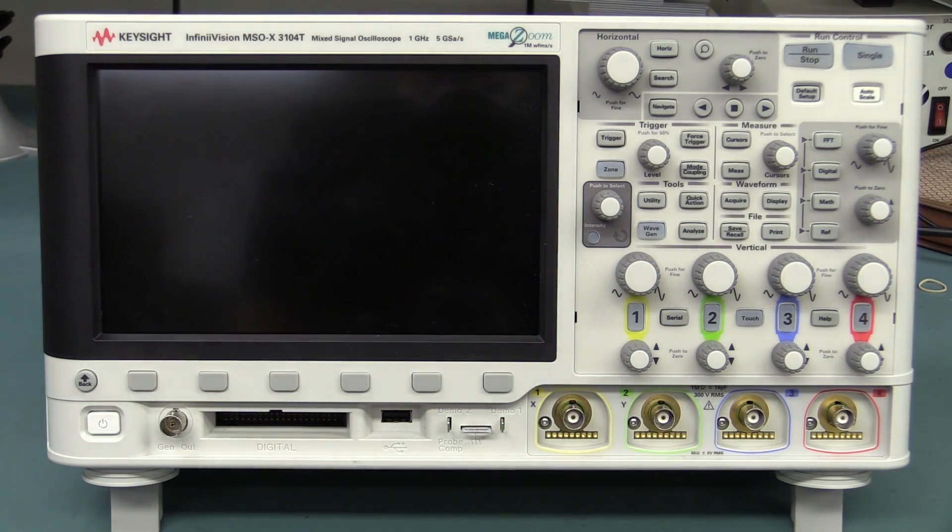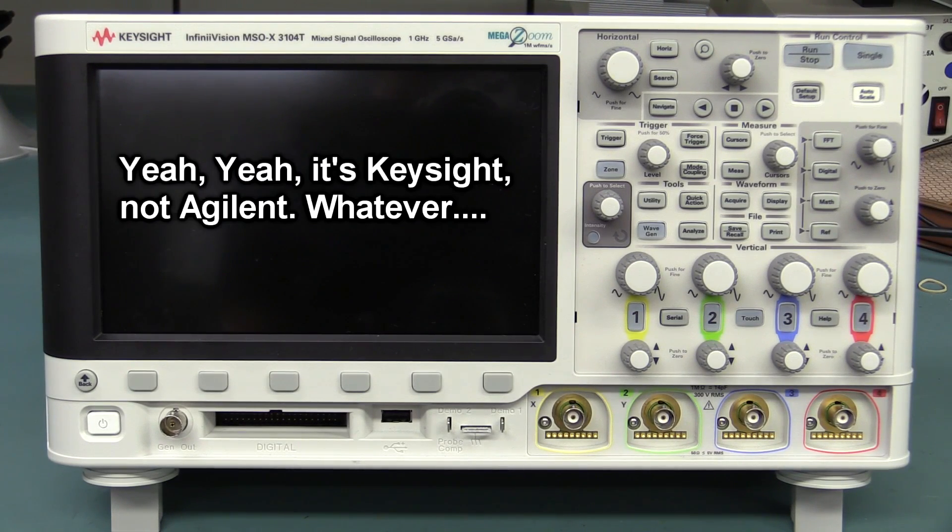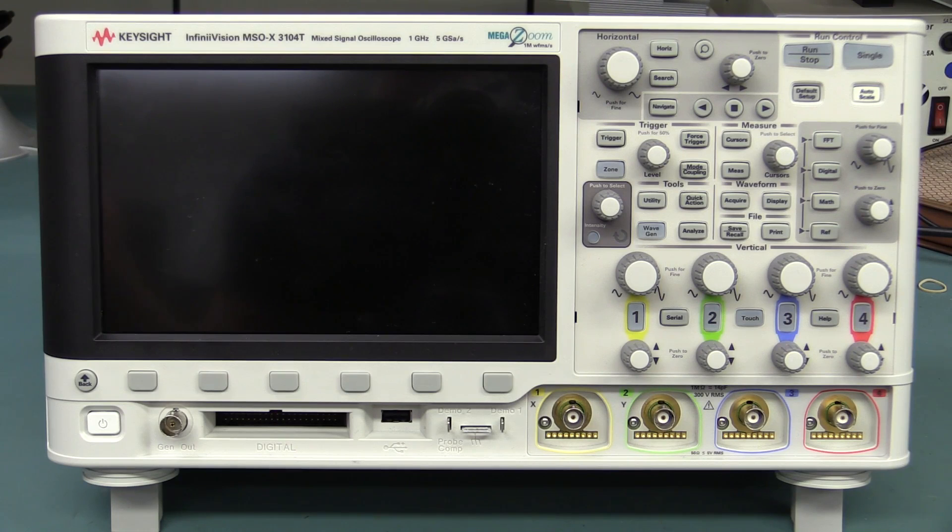Hi, welcome to Teardown Tuesday. A lot of people wanted to see inside the new 3000T Agilent X-series oscilloscope. Well, let's take a look. We'll compare it with the original 3000A X-series - a little bit confusing. I don't expect a huge difference, if any difference at all, because it's still the same MegaZoom ASIC. Have they upgraded the processor or anything else? I doubt it.